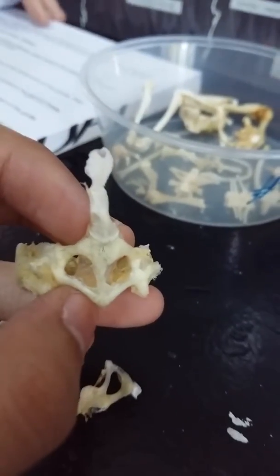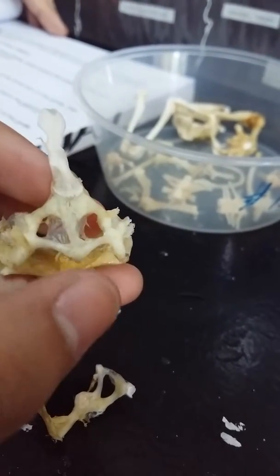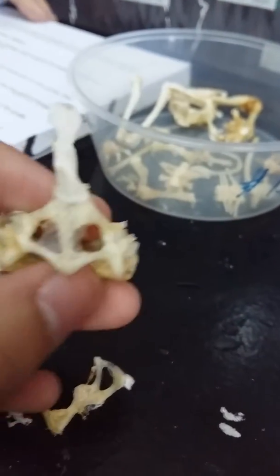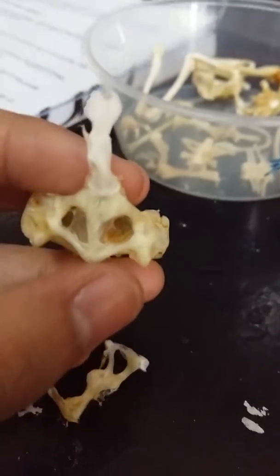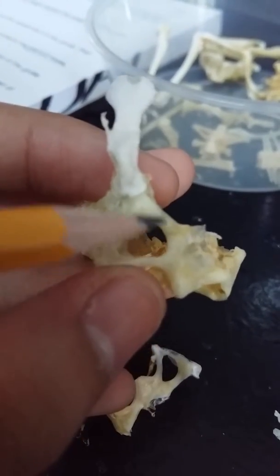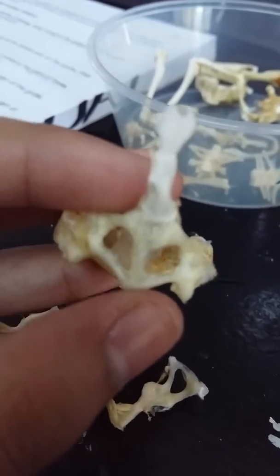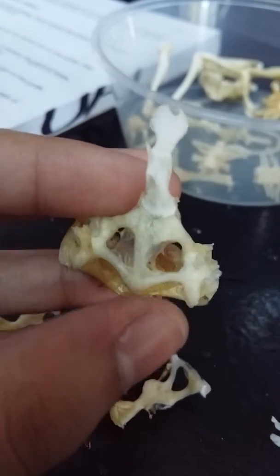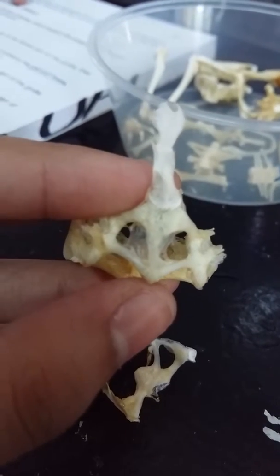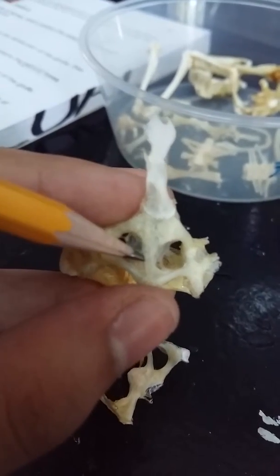Next, the coracoid. If the clavicle is anterior, the one posterior to the median is the coracoid — this one, directly above the clavicle. And then we have the fenestra, which is the empty space between the clavicle and the coracoid. The epicoracoid cartilage is found between the two ends of the coracoid and extending forward between the two clavicles — it's like connecting the coracoid and the clavicle.